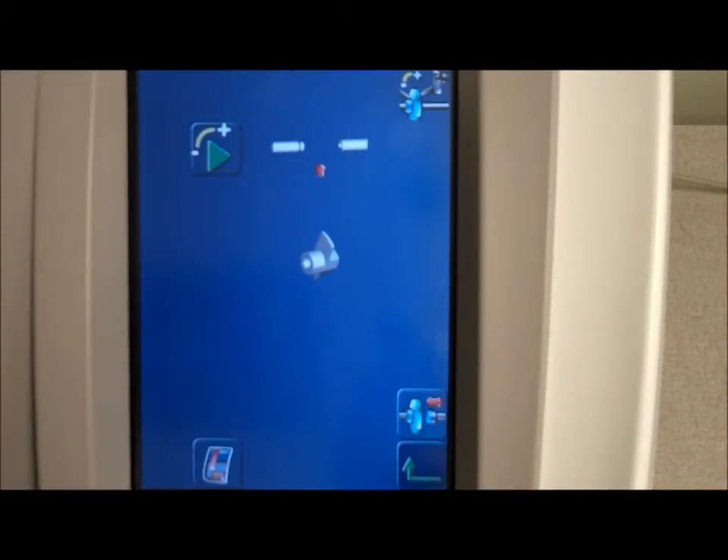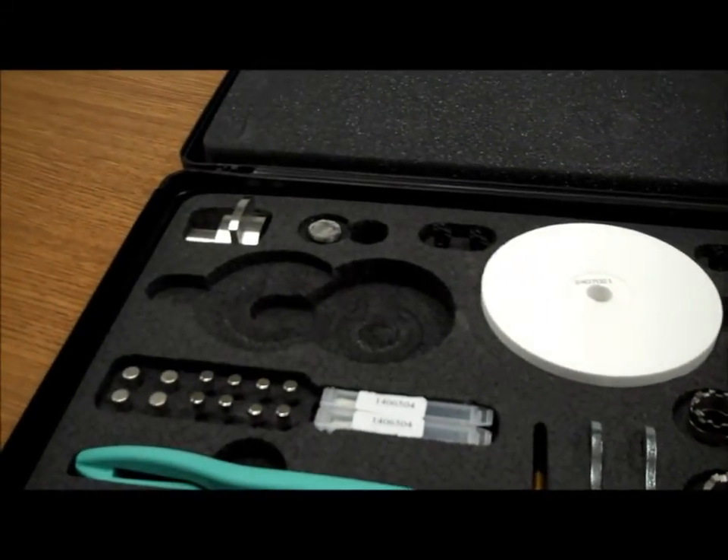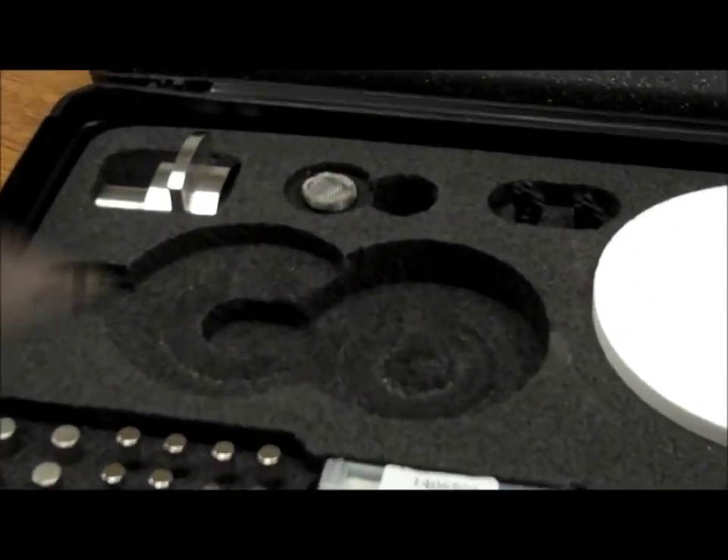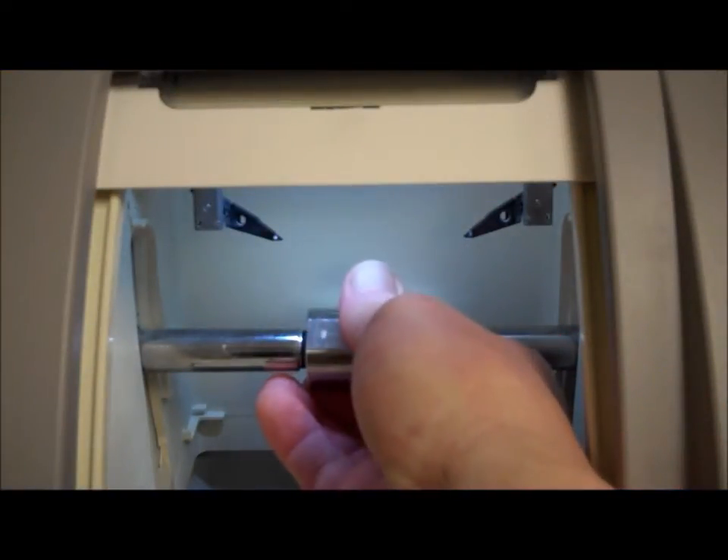At this point, you will need the calibration tool, located in the top left-hand corner of your accessories kit. Carefully remove the tool and firmly place the calibration tool on the left-hand side of the clamping shaft.